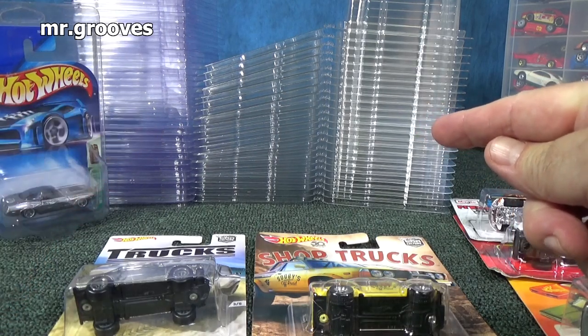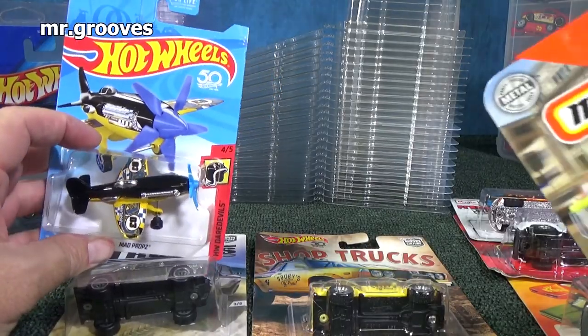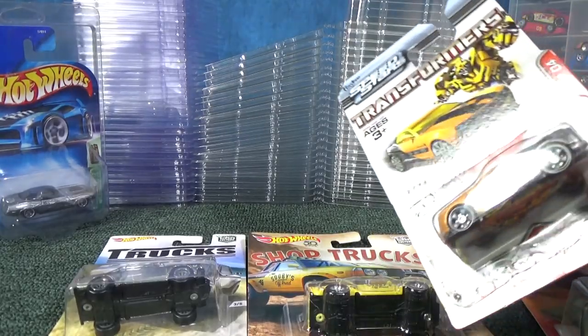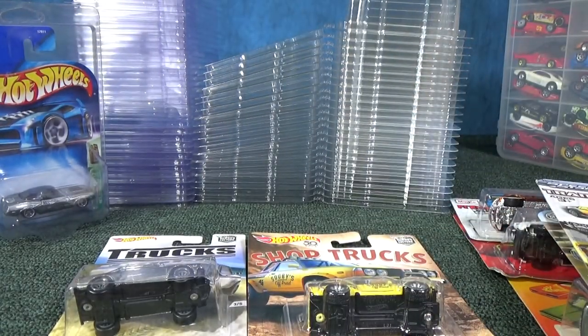Today I'm going to take a look at plastic protectors for your packages. Most people collect Hot Wheels, but this size package is pretty standard. It's been used by lots of brands for a long time, and that's going to be the focus of this video.